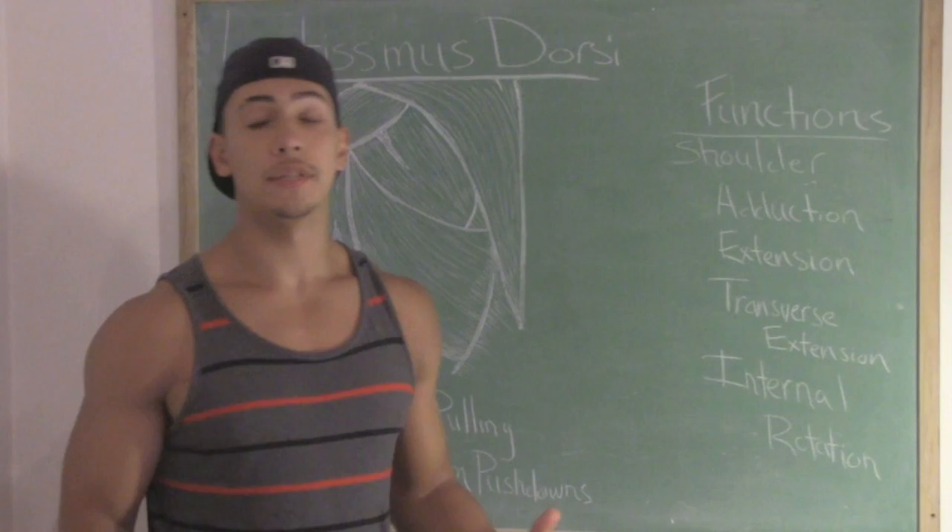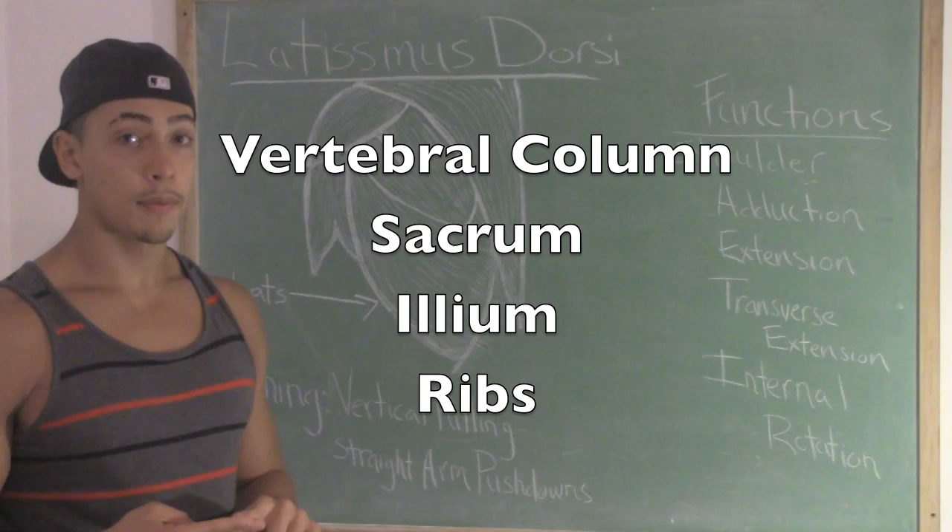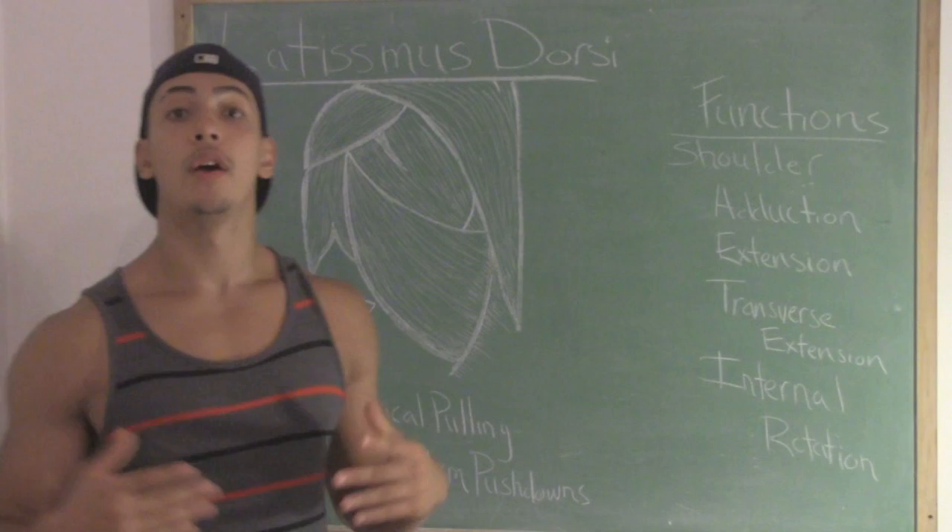So the lats — also known as the latissimus dorsi — have four points of origin: the vertebral column, both the thoracic and the lumbar spine, the sacrum, the ilium, and also the ribs. And the lats insert on the humerus.